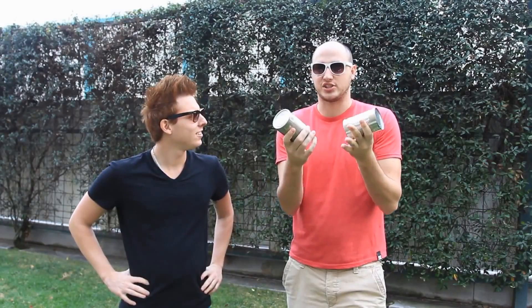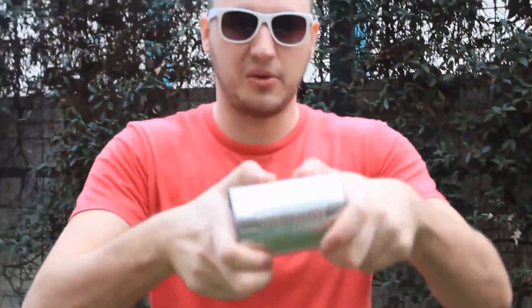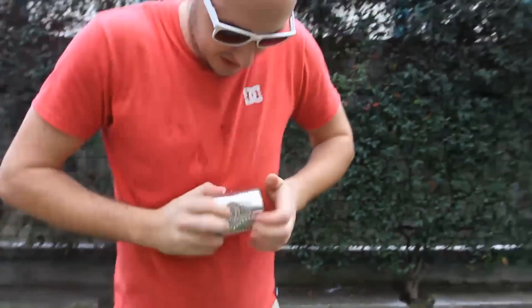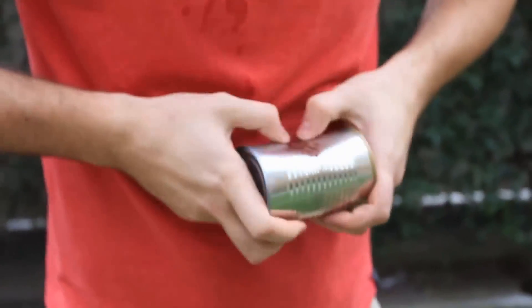How to open a can using only your hands — you cannot use anything. If you're out in the middle of a deserted island, how are you going to open a can? Squeeze it and open it by yourself. You think you can do it? I know I can do it. I'll teach you. So what I want to do is grab it like that and squeeze it in the middle, and keep squeezing it to the corners as much as you can.